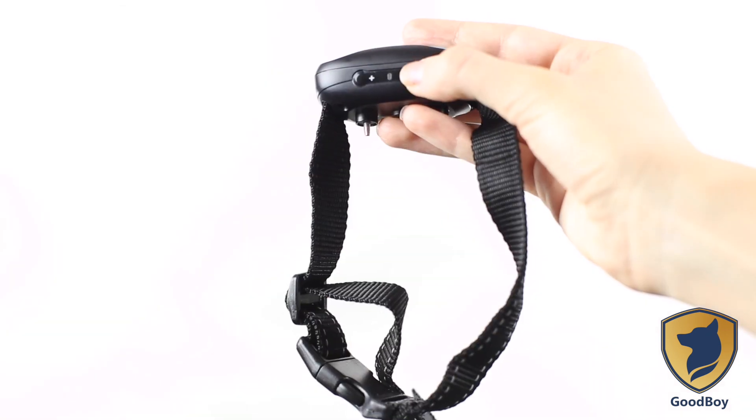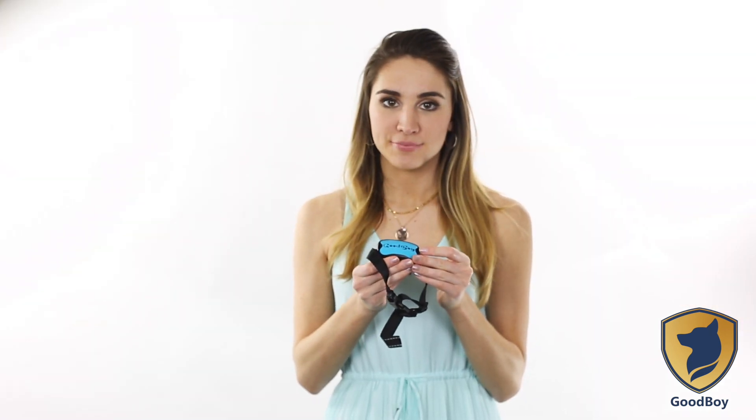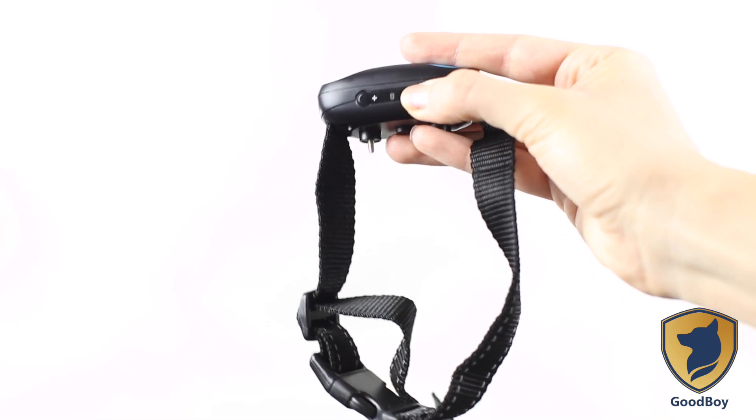If you need to reset the collar to level 4, first press the button marked by the minus sign and the collar will beep. Press it repeatedly until it stops beeping. You are now at level 1. To bring the sensitivity up to level 4, simply press the button marked with the plus sign three times.